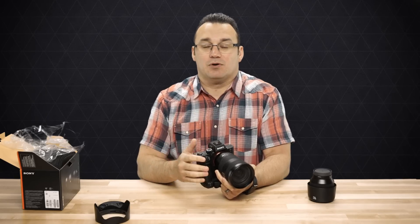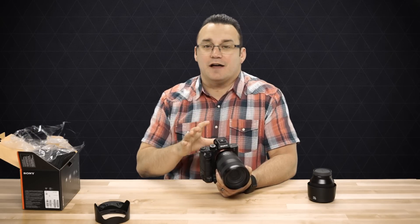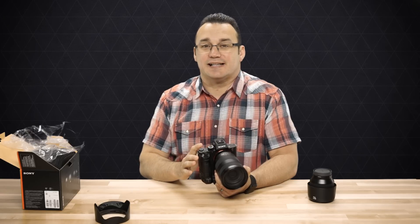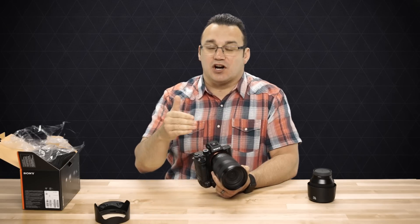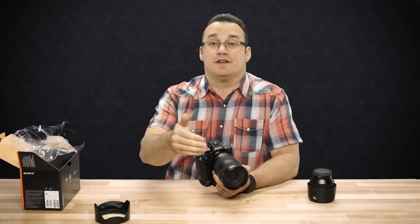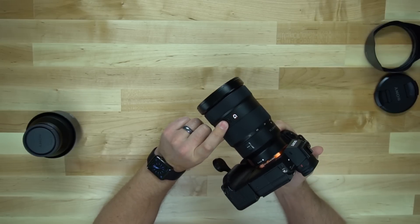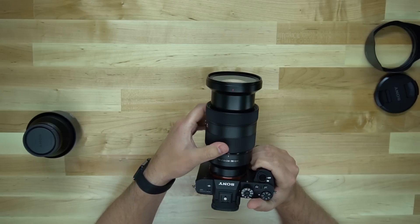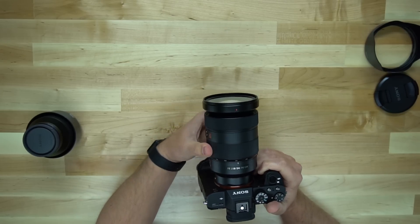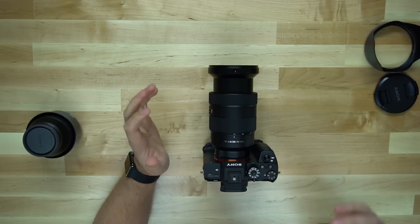I use the AF lock all the time when I shoot weddings — when I'm standing in the aisle, the bride and groom are about to kiss, I have my shot framed up, my focus already set, and I'm just waiting to push the shutter button. I don't want the camera to accidentally focus on the officiant or pastor standing behind them. I want that focus to stay. So this button has been a powerful tool on my other lenses and I'm glad to have it here. The 24-70 lens does extend — it's not all self-contained like some lenses where zooming makes changes only on the inside.